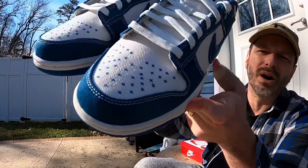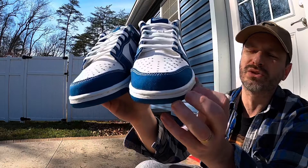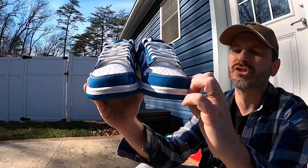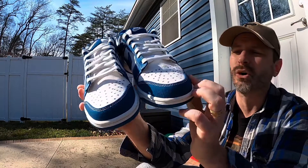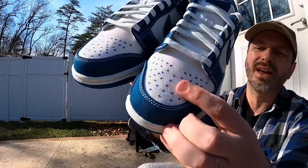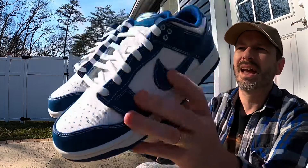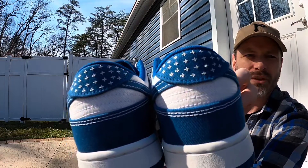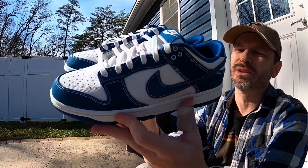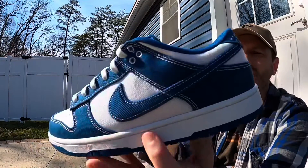On GOAT and some other sites they're calling these the Sashiko Dunks. Sashiko is a term that means tiny jabs — it can be just decorative stitching but it can also be for mending pieces of cloth together. I think that here on the toe box that is Sashiko stitching, as well as on the heel tab. It just looks like a whole bunch of little plus signs but it's really neat and interesting looking.